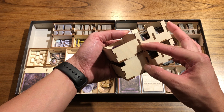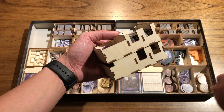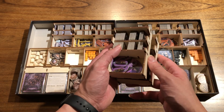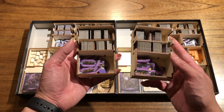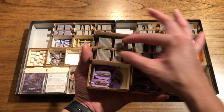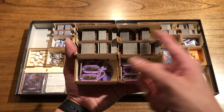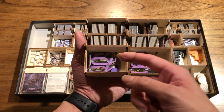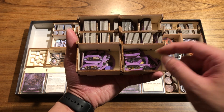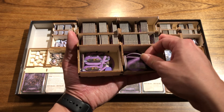Both of these components will be included in the package. If you want to use the insert for Birmingham, you use this one; if you want to use it for Lancashire, you use this one. It's not going to be a different product you need to order on our website. In terms of the tray itself, you store the tile types on top, separated based on the different types and counts in the game. On the bottom, you store the links, the wooden markers for the players, as well as the character tiles.